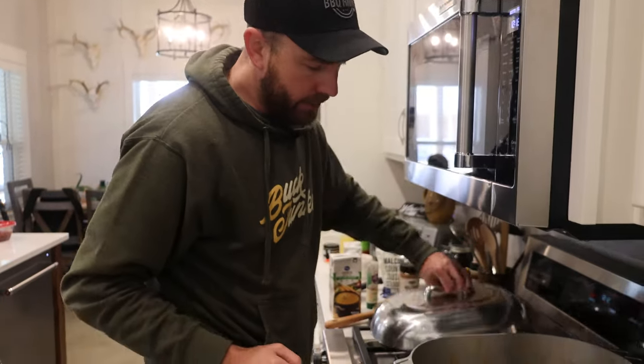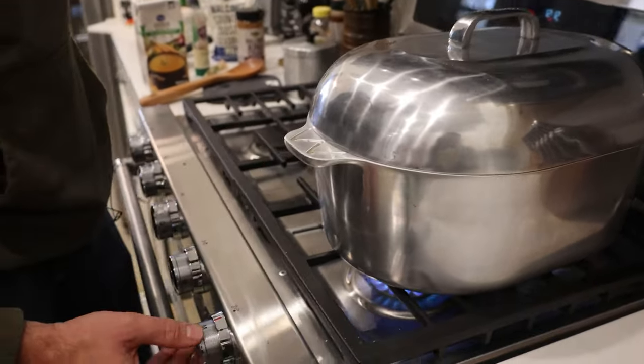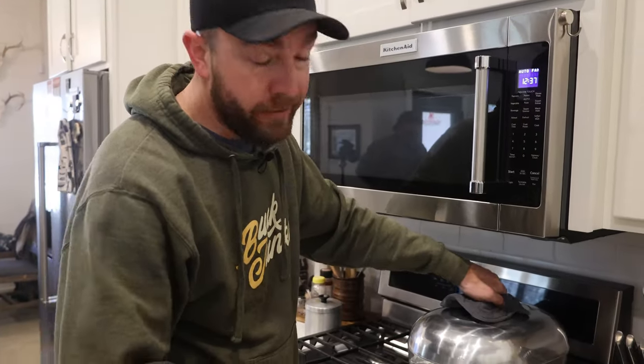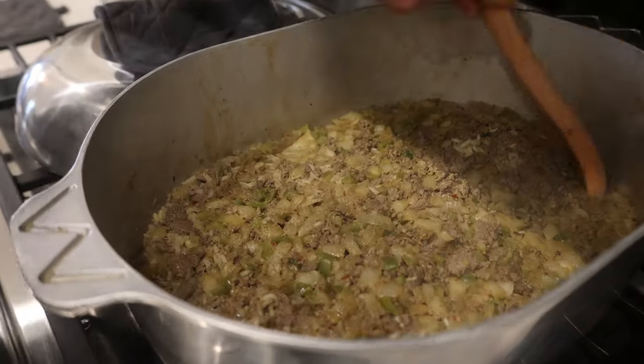So we brought our broth to the boil. I'm gonna go ahead and put the lid on it, then back our heat down just to a low simmer and set a timer for 25 minutes. All right, grand reveal — dirty rice has been cooking for 25 minutes. As you can tell, we done cooked the moisture out and rice is starting to get tender.